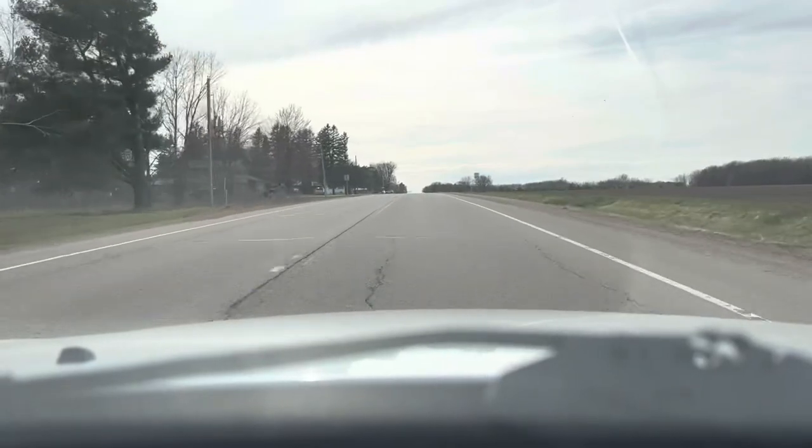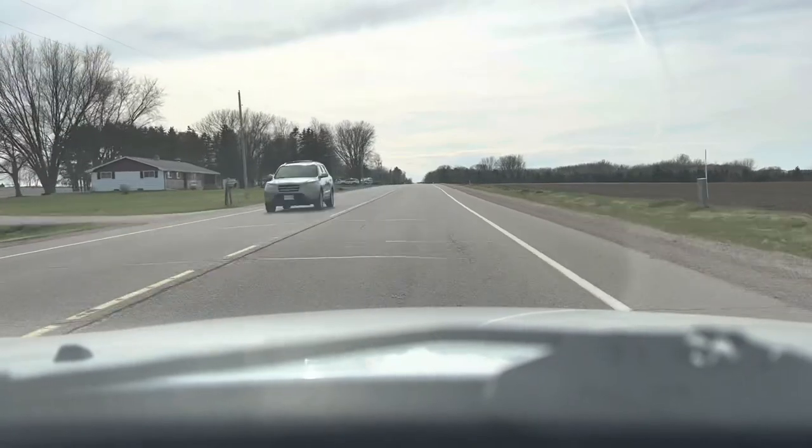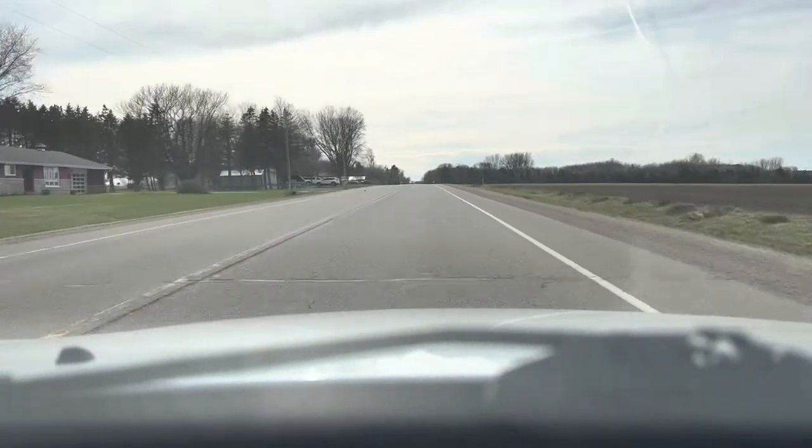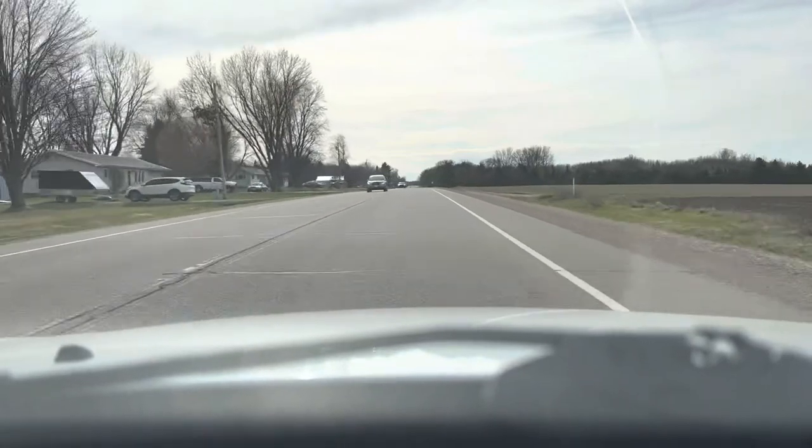I've been driving this now for the last couple of weeks. I've put some miles on it. I don't see any other problems with this. I'm going to call that coil the culprit, and I am going to call this video done. Thanks so much for watching and have a good one.